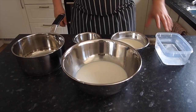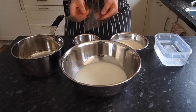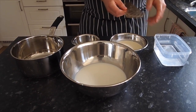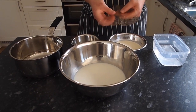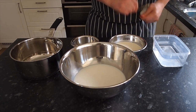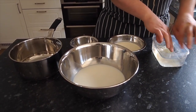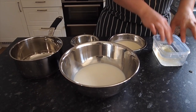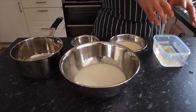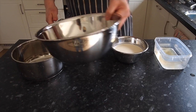The first thing we've got to do is soak the gelatin leaves to bloom the gelatin. Get some cold water from the tap — nothing special — snap your gelatin leaves and place them in the water. If you're using powder, follow the instructions on the packet. Never do it in hot water because it dissolves the gelatin and stops it working properly.